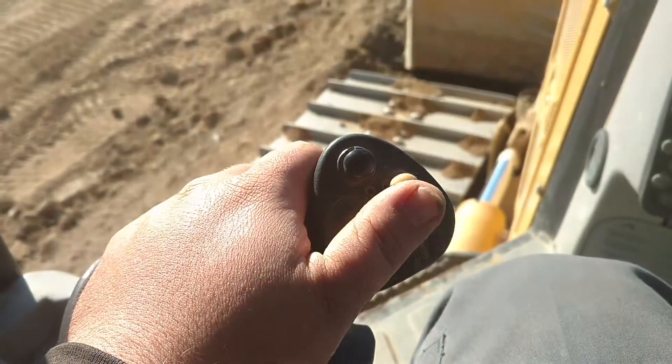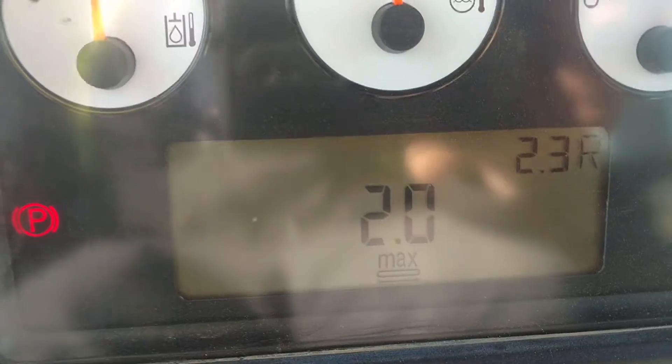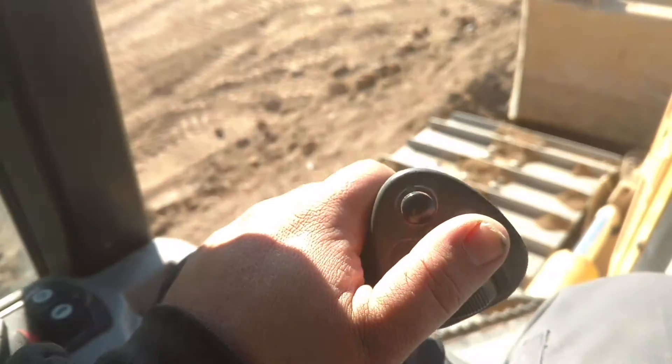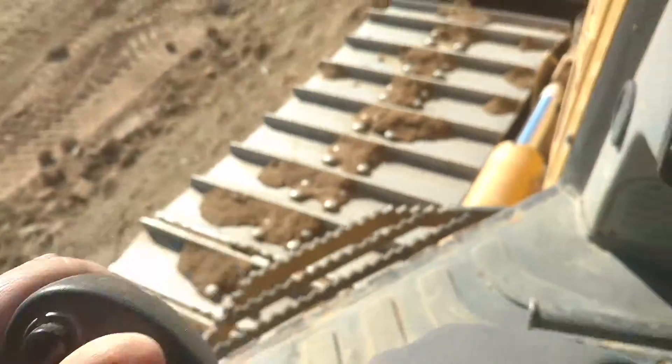Hit that yellow button while it's in forward, then pull it back in reverse and set your speed for forward and reverse — let's say 2 and a half — and click that button again. Now put it in neutral and hold the button for three seconds. You should see a little gauge light up. That's what that is.